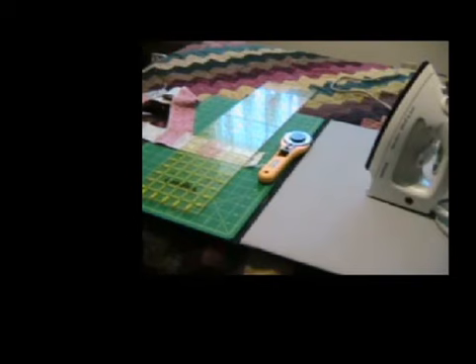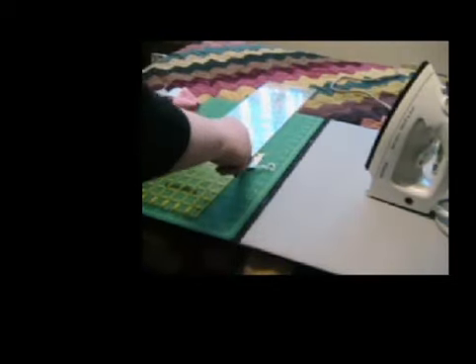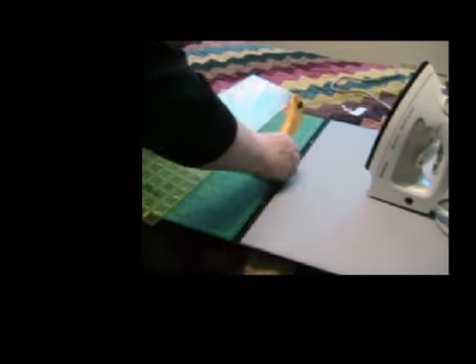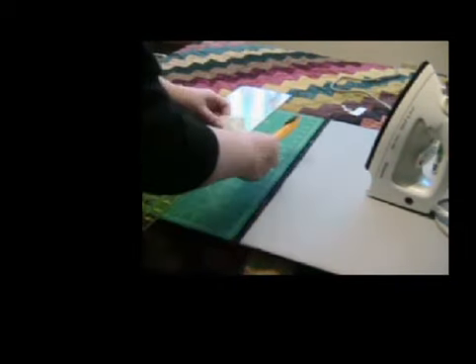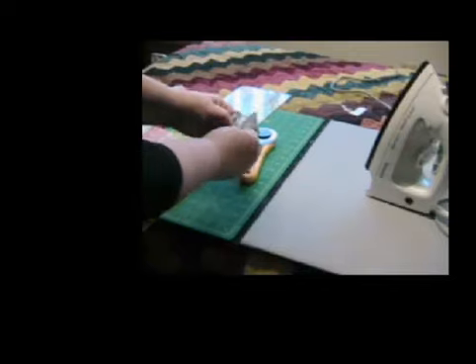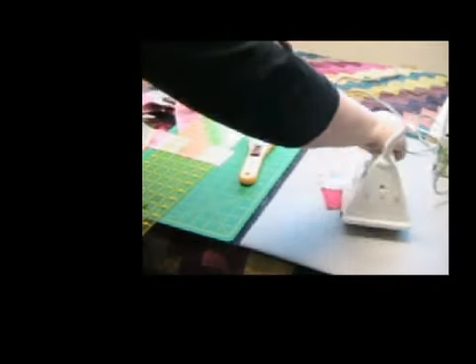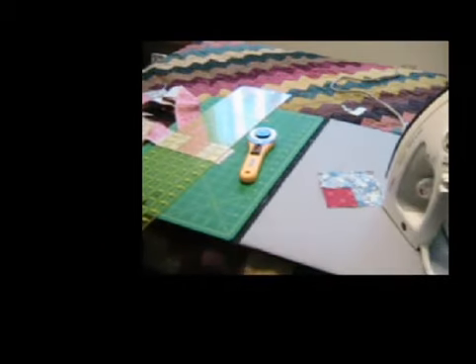Now I'm ready to cut the strip I just sewed with the center block and the first light. The second light is on this block, so I'm going to trim and then cut these apart. And that's the next step — I'm going to do that to all of these blocks.